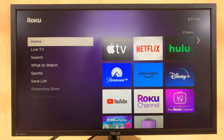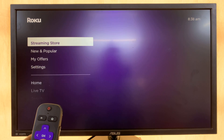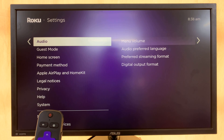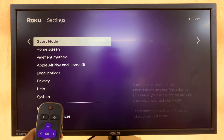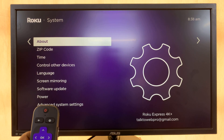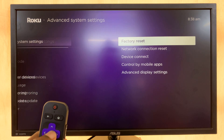Now in case it's not working, then you might want to go ahead and reset your sound settings. To do that, from the home screen just scroll to Settings and select that. Under Settings, go to System — not Audio, go to System. Select that, and then go to Advanced System Settings and select that.